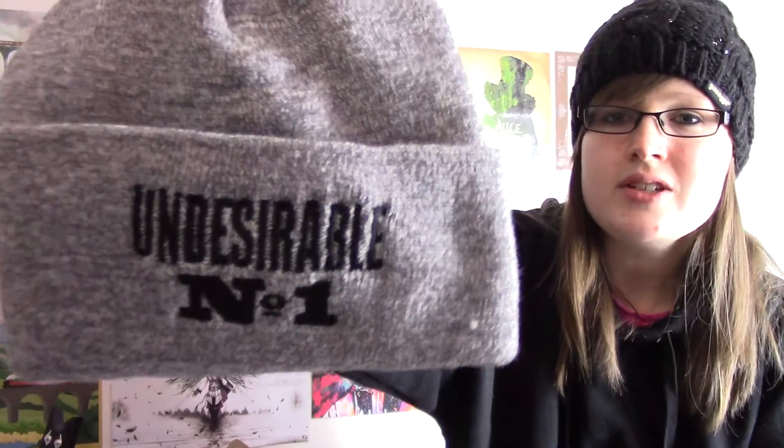The first item we've got is a hat, and it says 'Undesirable Number 1', which is cool, and it's just like a beanie — a standard beanie hat. Obviously you wear it with the flap up, and it's done by Beachfield, which is cool. It's quite thick, so it's quite a nice one, and it's stretchy as well. So there you go, first item — Harry Potter hat, awesome.